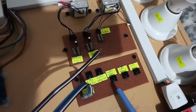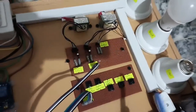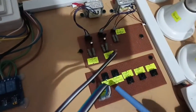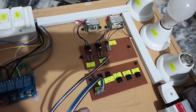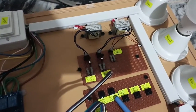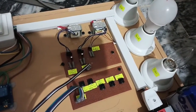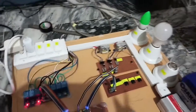These buttons are for controlling the load — high priority, normal priority, and low priority — so we can manually control the load. This button is for manually creating peak hours, and this button for manually simulating battery less than 40%. This is just for demo purposes, because we can't wait for actual peak hours or for the battery to drop below 40%.